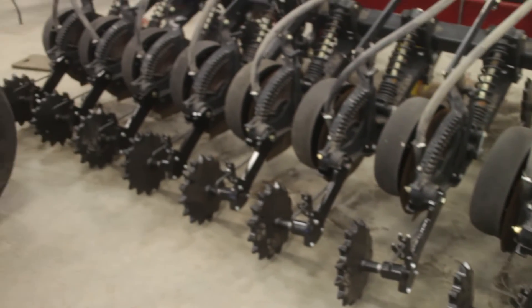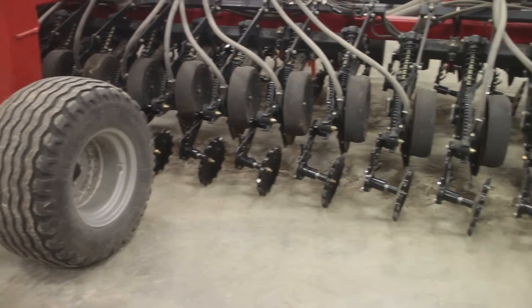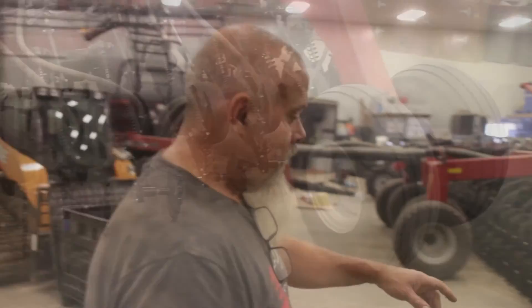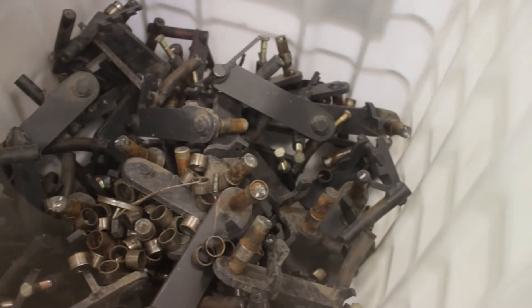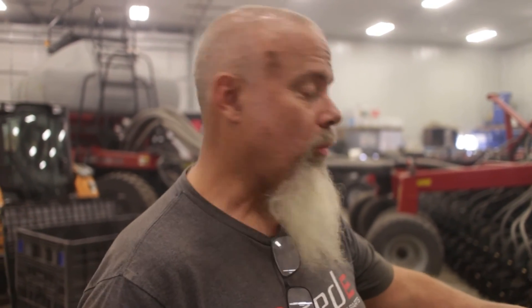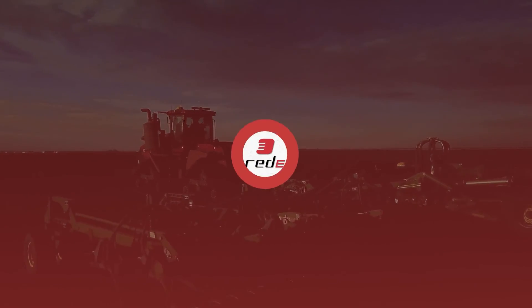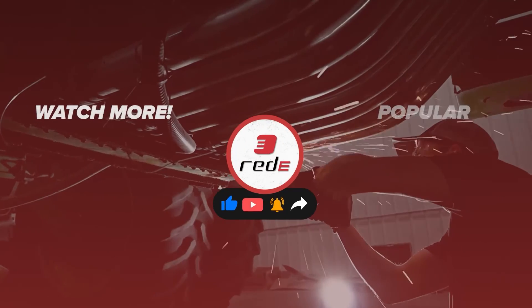The seeder will now be ready for the field this planting season. We removed all the old closing arm pivots and installed the new bearing, new closing arm, and the cruiser wheels. We put our updated bearing kit in here so the arms won't be stuck like the original factory ones — good for a long time. This is Ready Performance Ag Parts.